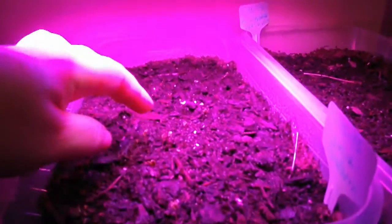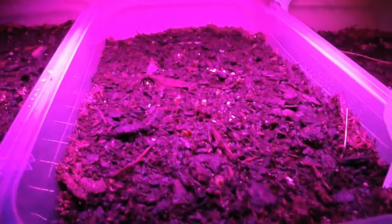Anyway, I just wanted to give you guys an update, let you know what was going on with these. And I'm really excited about them.